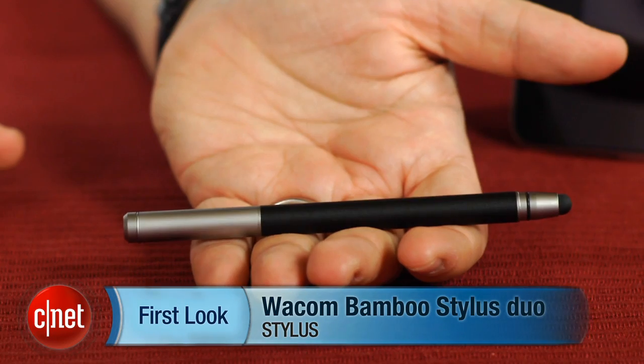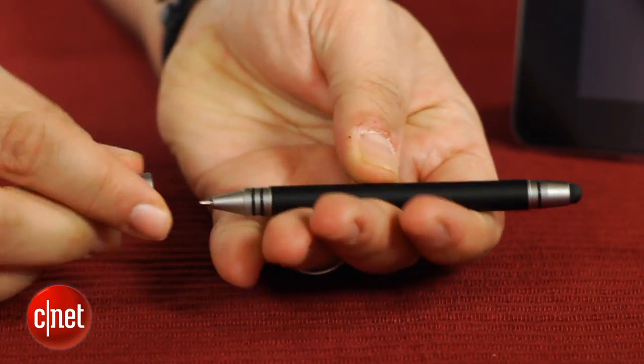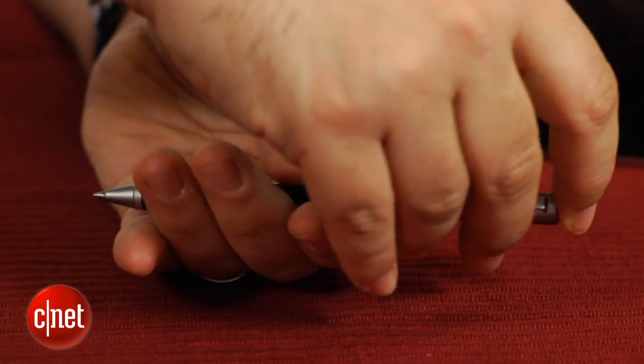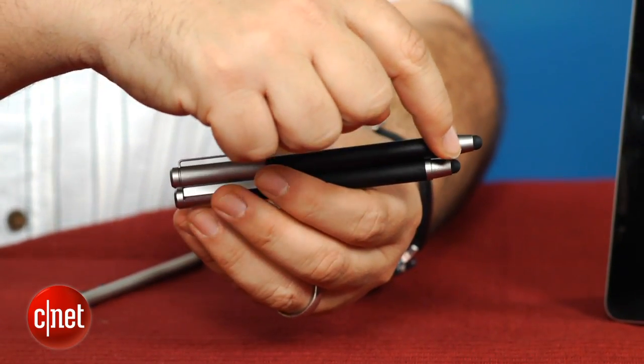Well, lo and behold, Wacom has introduced the Stylus Duo for people who still like writing on regular pads with pens, because it is a stylus with a pen on the other end. Pretty obvious and pretty clever. This is $10 more than last year's Wacom Stylus and it's a little bit larger to accommodate the size and feel of what a pen would be.